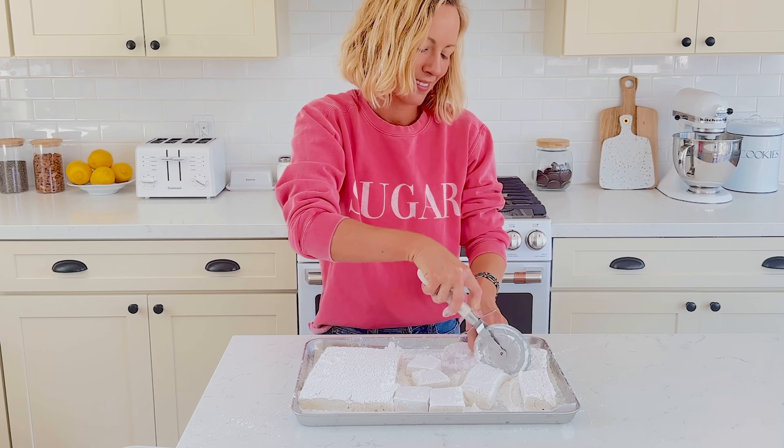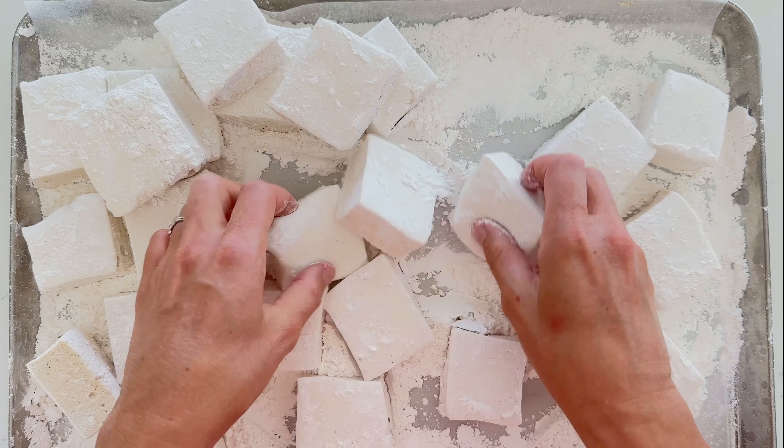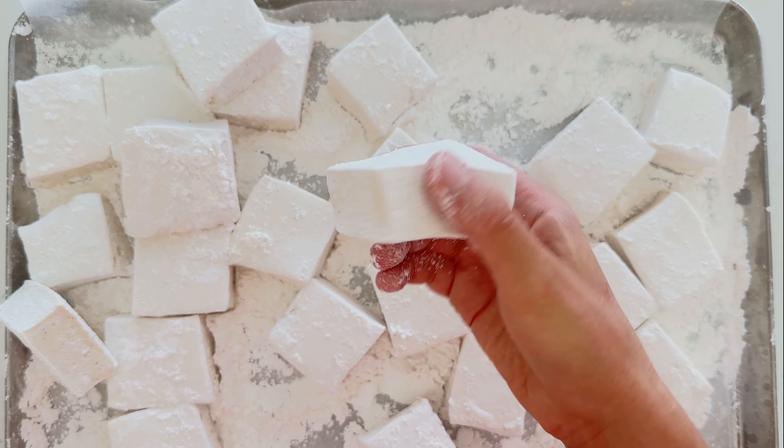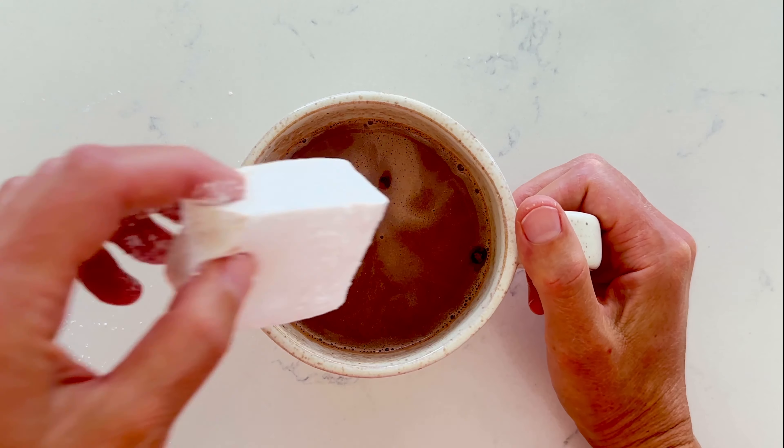Enjoy homemade marshmallows in hot chocolate or just on their own as a sweet treat. If you want more nostalgic recipes made with better ingredients, be sure to hit that subscribe button and join me next time in the kitchen.